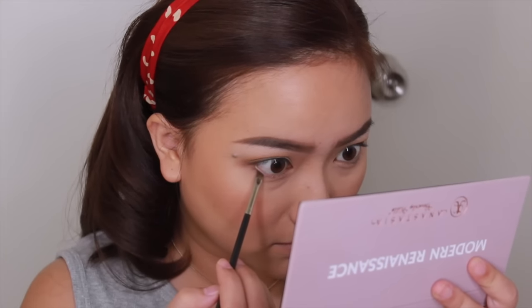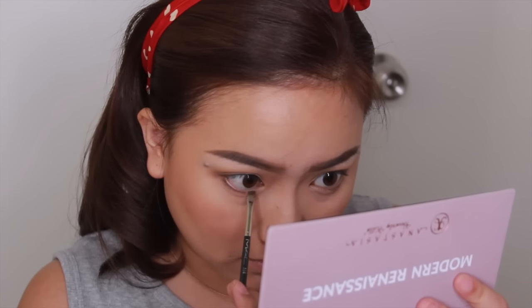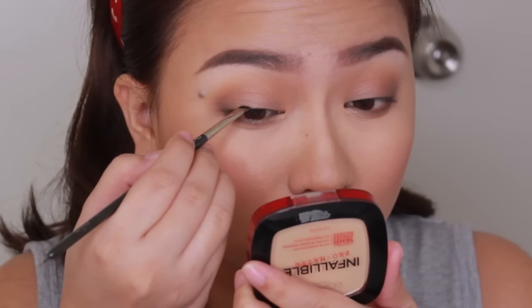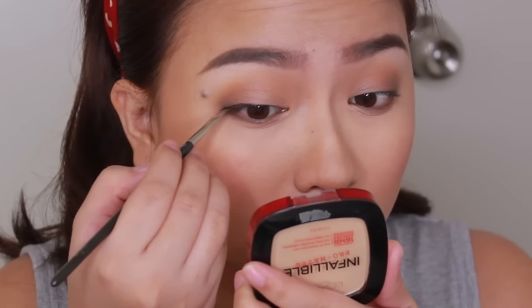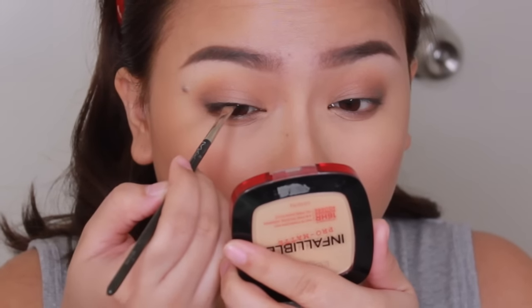Don't forget to line your bottom lash line with the same dark brown eyeshadow. As for eyeliner, you just need to tightline your eyes from tip to tip and that's it — no wing, no nothing. It's easy, anyone can do it.